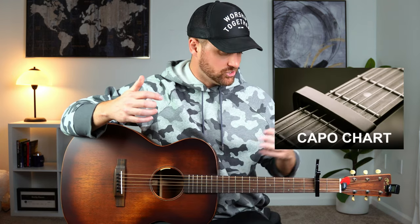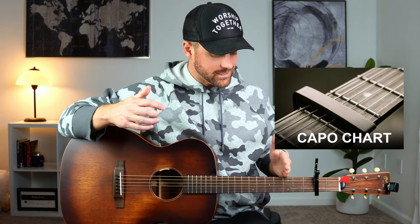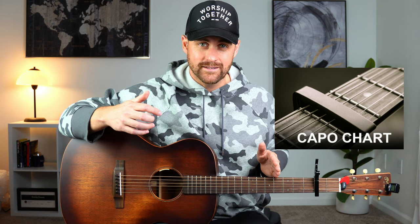I'll link some of those lessons in the description. I've also got a capo chart on my website that shows you a breakdown of exactly what key you're going to be in, depending on where you put the capo and what type of chords you're playing — chords in the key of D, chords in the key of G, chords in the key of C, how that all works.